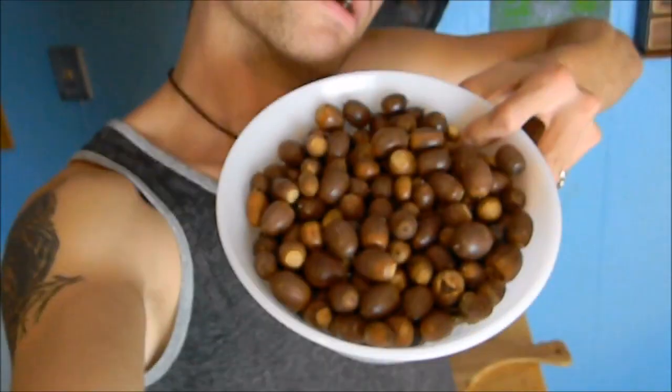Hey guys, it's John coming back from our tiny cabin project. Today we're actually going to be talking about acorns. Stay tuned.